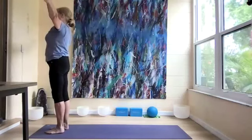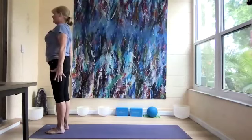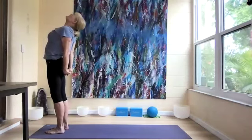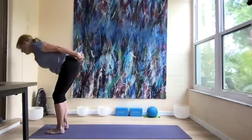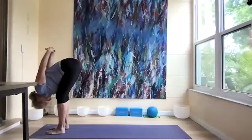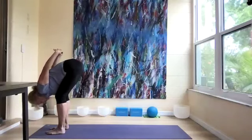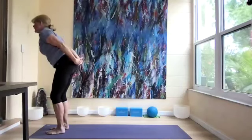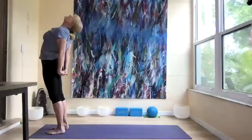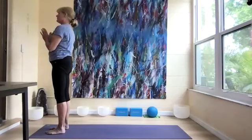Take our right leg out, leaning to the left, bringing the right leg in and out five times. Right foot down, bring our arms down by our sides. Roll the shoulders up, back and down — clasp our hands, inhale looking up for a little back bend, then forward fold. Bend the legs a little and take a few breaths. Come all the way back up, still holding hands behind us, look up opening the chest. Come back to neutral and bring hands to our heart for three breaths.